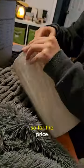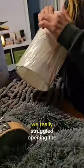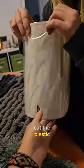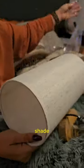So for the price, I snagged these up. Let's set them up and see how they work. We really struggled opening the lampshade — it was ridiculous. I had to grab a knife and cut the plastic, and then we realized it was just wrapped over and over again around the shade.